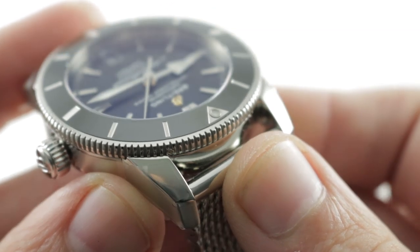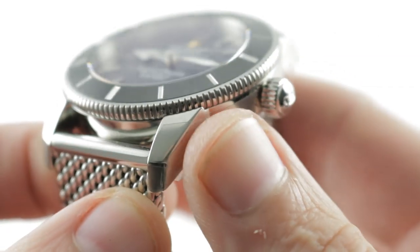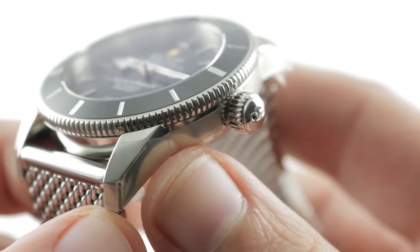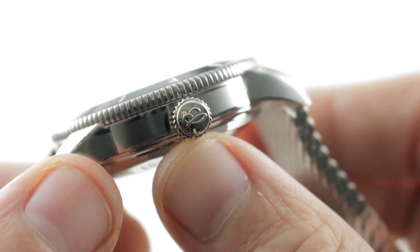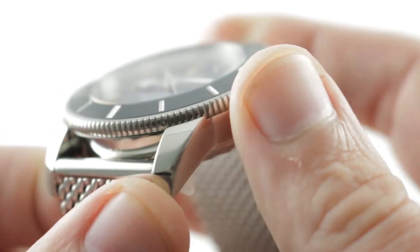The owner of this watch did not properly love it — as you can see, the original shipping stickers are still in place. I expect you to remove those immediately and get into the water with this one. The crown has a simple no-guard profile because, after all, this is a vintage-inspired watch.